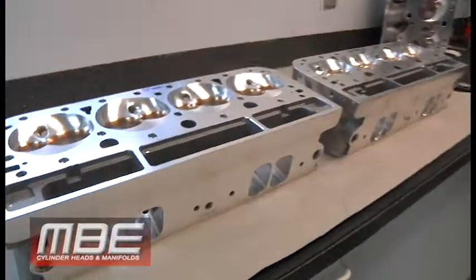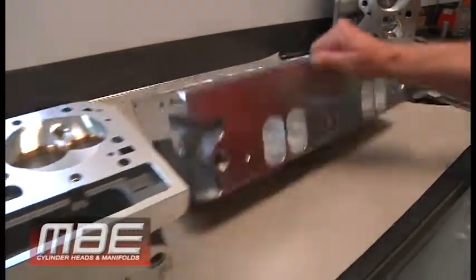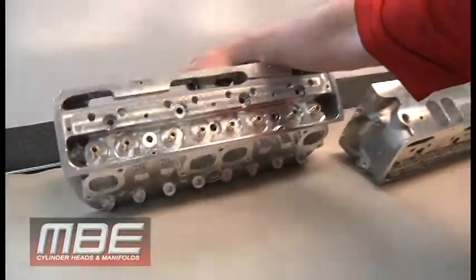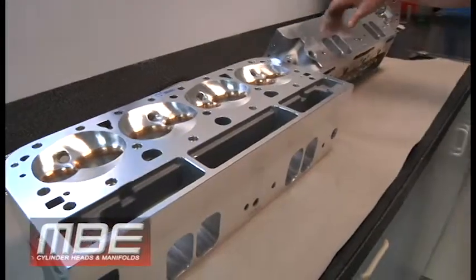Hello, welcome back to MBE. Today I want to explain — I have two different wedge heads that we do here. We have a 13 degree head that we mainly sell to power adders, and then we have our 10 degree wedge head. They look completely identical if you look at them — everything looks the same, but there are some big differences between the two.